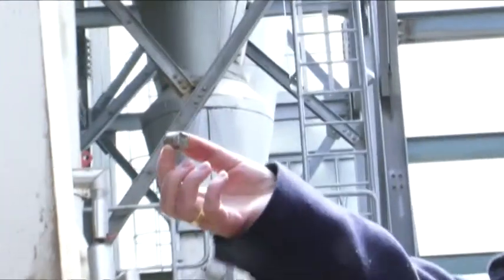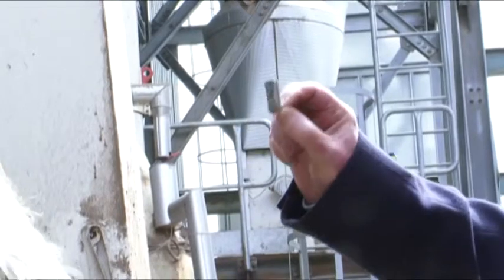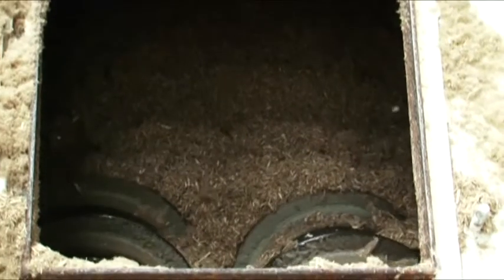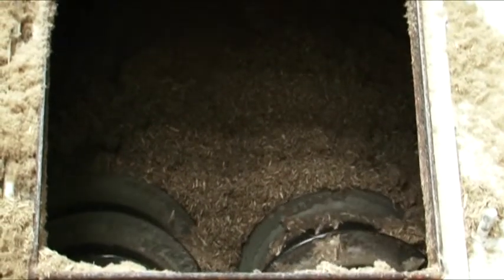Ferrous metals, non-ferrous metals, plastics, stones, sand, grit, and pieces of glass have all been removed. At that point we have material under 8mm at 5% moisture, ready for pressing.